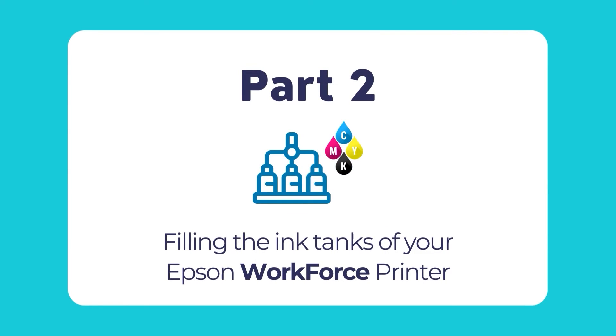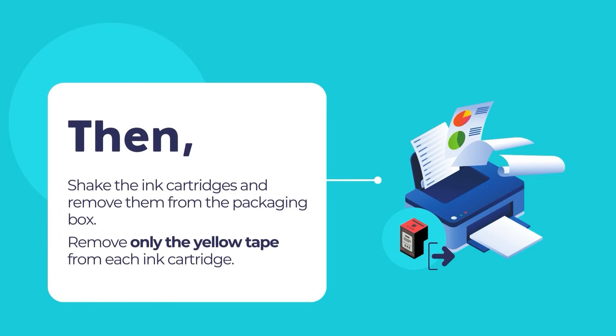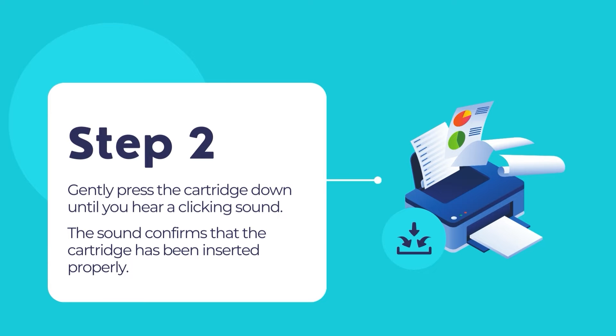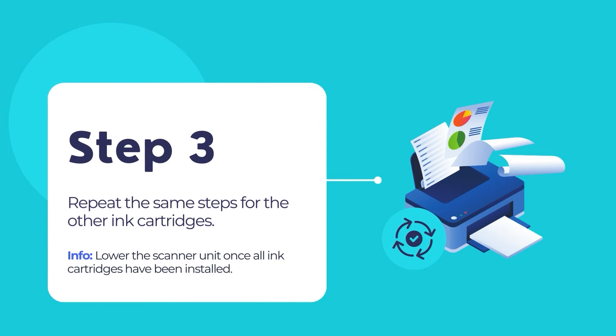Now that we are aware of the precautionary measures, let's move forward in installing the ink cartridges. First, lift up the scanner unit until it locks into place. Gently shake the ink cartridges and remove them from the packaging box. Remove only the yellow tape from each ink cartridge. Insert each ink cartridge into the cartridge holder for each color. Gently press each cartridge down until you hear a clicking sound, which confirms that the cartridge has been inserted properly. Repeat for the remaining cartridges. Once finished, lower the scanner unit.